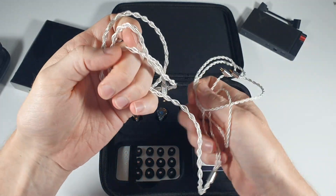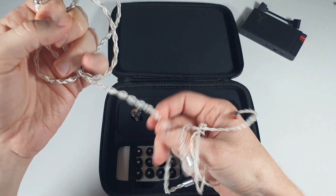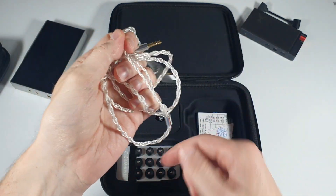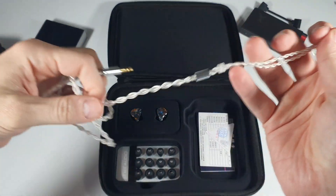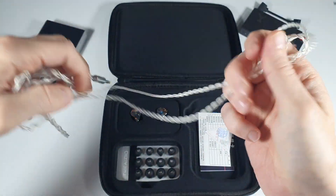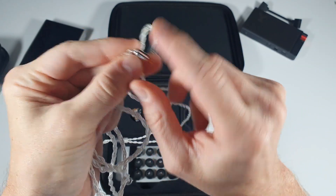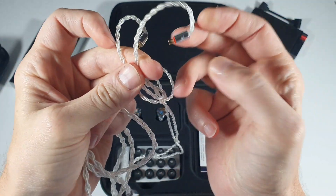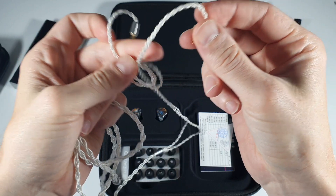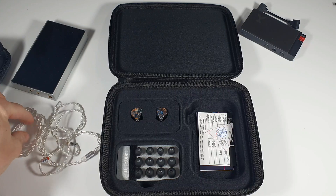Cable looks great on first impression. A little strain relief, metal 3.5mm straight plug. It is a quad braid into dual twist — that means there's four strands here and two strands after the splitter. There is a metal splitter, there is a little plastic cable cinch, and there is the flush mounting two-pin connectors — metal again — and the heat shrink that helps to form these over the top of your ears. Very nice looking cable, very, very nice. Seems to roll up nicely.